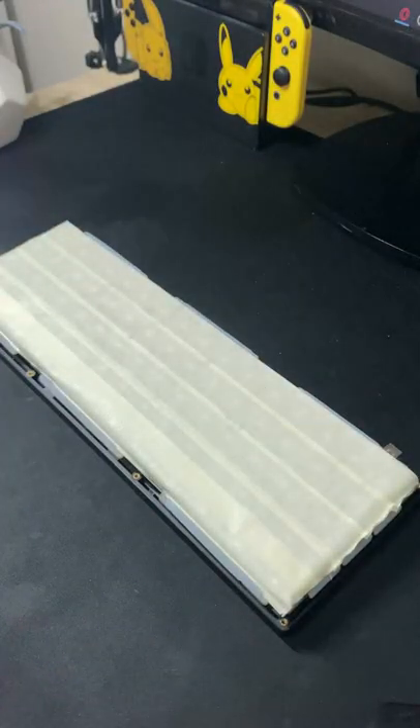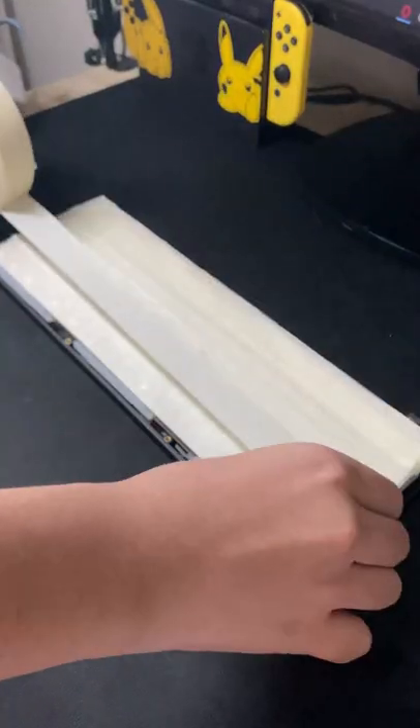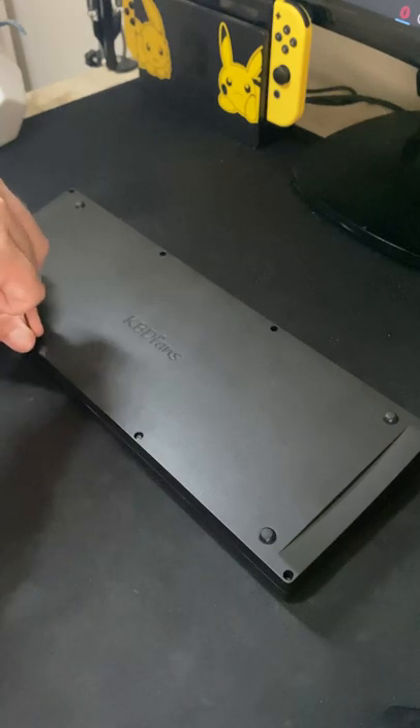You guys weren't able to tell the difference between tape and no tape, so I'm doing it again with no tape, three layers of tape, and five layers of tape with foam. I could barely close this case with the last configuration, so just stick to three layers.